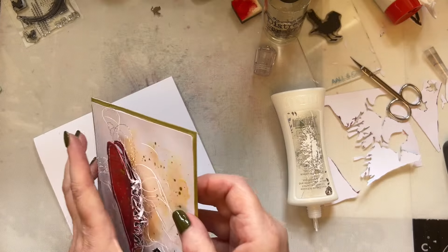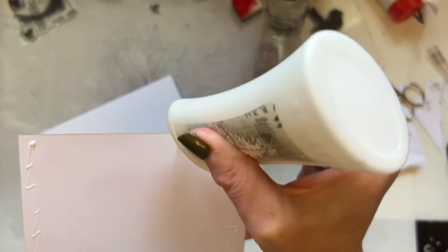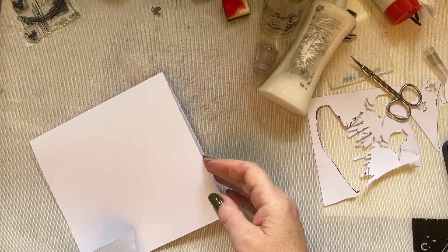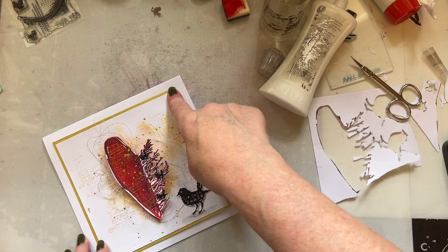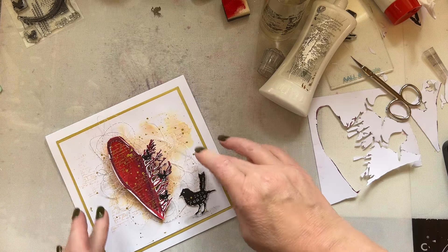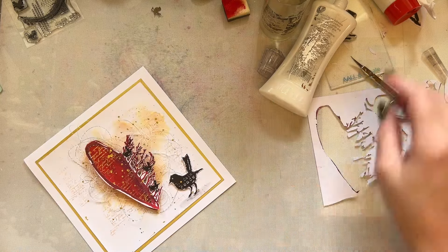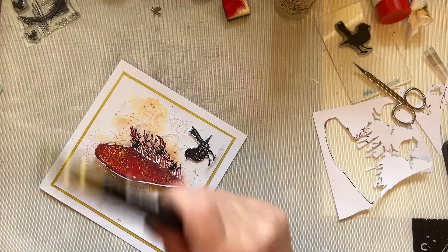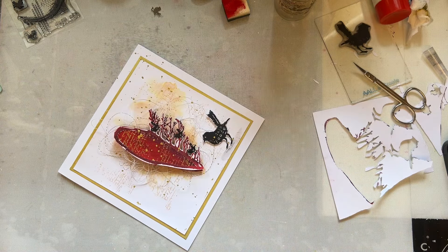I can't turn the card over because this is dimensional and I don't want to squash that. So I'm bending the back of the card so that it makes contact. I've now got a gold mat which works beautifully. I'm then going to add that to the six and a half inch square card blank - which is going to be a lot easier now I've stuck that piece down. Let's stick that down. Make sure the card is facing the right way - like so. Press that down, again press in the center, just so you don't get any air pockets. Now you want that gold to go through to the card blank.